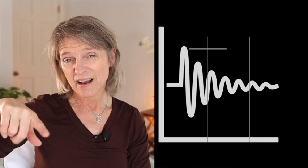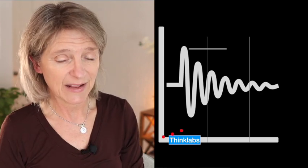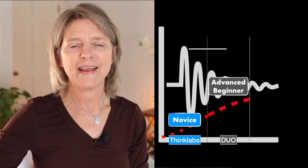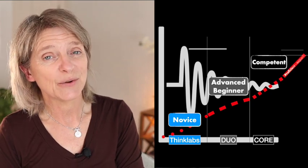I'm also going to share my competency level for the visualization — the waveforms that go with each stethoscope. That starts with novice to expert. I'm going to put this graph up to demonstrate my competency level with these three. At the bottom we have the ThinkLab, and learning about their visualization is pretty new to me, so I'd call myself a novice. I have a little more experience with the Duo, so I'm more of an advanced beginner. And with the Core, I think I'm pretty confident.